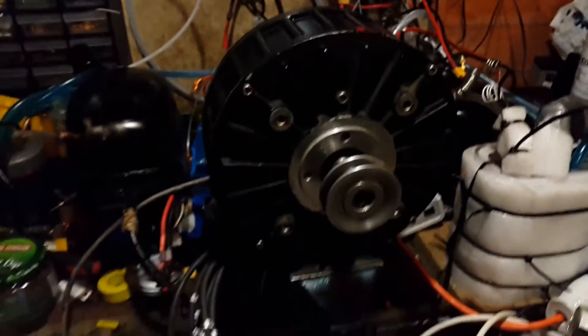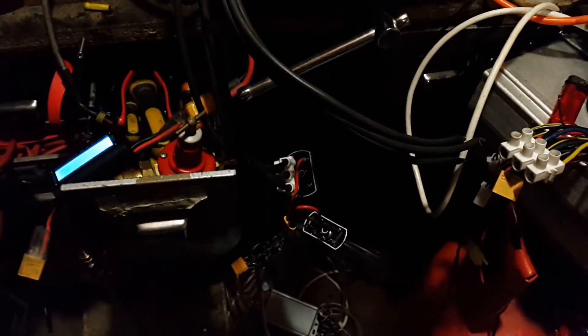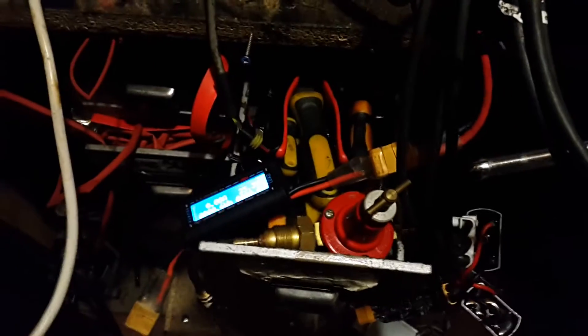For my generator project I'm going to have to buy better quality bridge rectifiers, because these ones are obviously not up to it. They've probably just got 20 amp diodes in them - probably less.